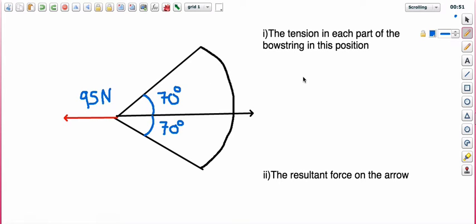This is to do with balanced forces. The bow at the moment is in what we call equilibrium, meaning all the forces on it are balanced. We can use this to help us work out problems. If we find the horizontal components of these parts of the string, we know they're going to be equal to the 95 newtons.